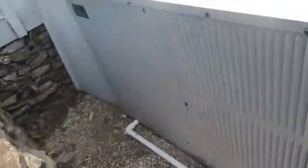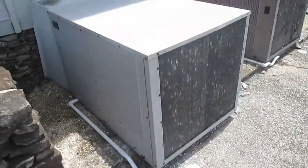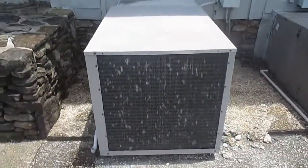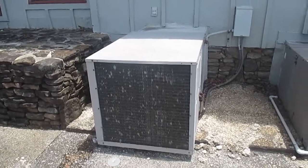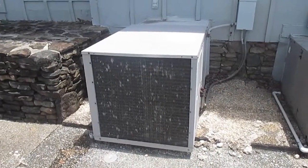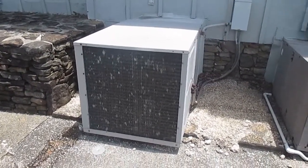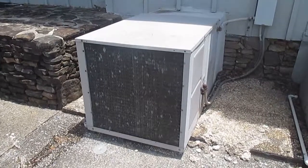It might still have a data panel — if there was a data panel I'd probably be able to tell you the date. An old Trane Weathertron heat pump that's currently running. Over and out.